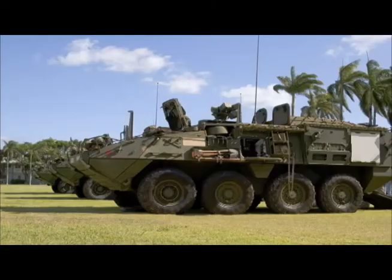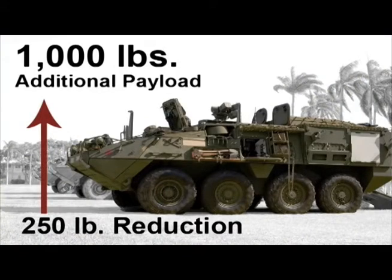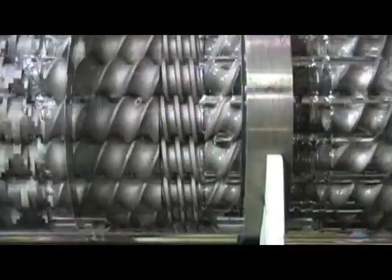On a four-axle vehicle, this would result in a reduction of 250 pounds of unsprung weight, which translates to about 1,000 pounds of weight savings elsewhere in the vehicle. The key to high-quality MMC parts lies in the Ring Extruder,